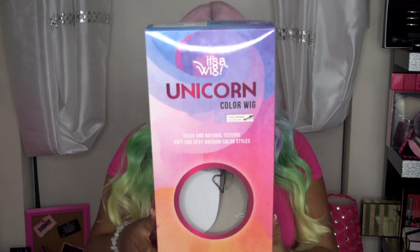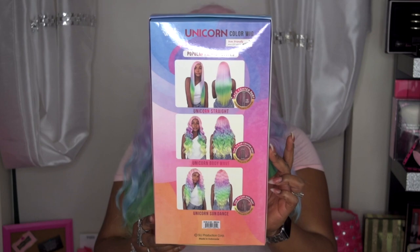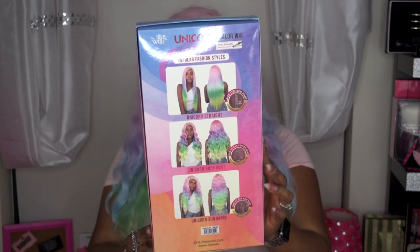Today's collaboration is with Black Hairspray, and they sent me out this unit to review. This is from It's A Wig's new wig line — this is their Unicorn Body Wave, in the color Unicorn. Let me go ahead and show you the packaging and the stock card. The packaging is super dope, and it comes in three different styles: Unicorn Straight, Unicorn Body Wave, and Unicorn Sundance. I do own the Unicorn Sundance, and hopefully that review will be up before this one — I'll leave a link somewhere in the video so you can check it out.